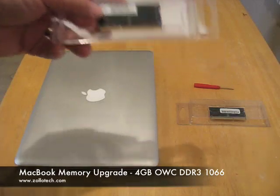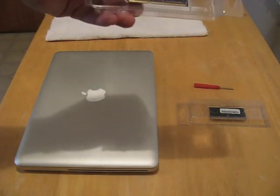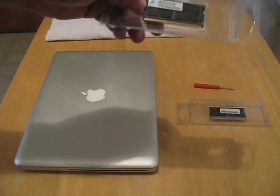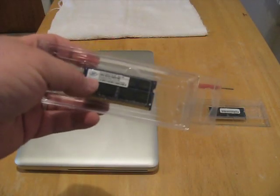This is OWC memory. It was $71 shipped, after tax and everything from OWC. The memory type — it says NANYA on it. This is actually the exact same memory brand that came in the last MacBook.